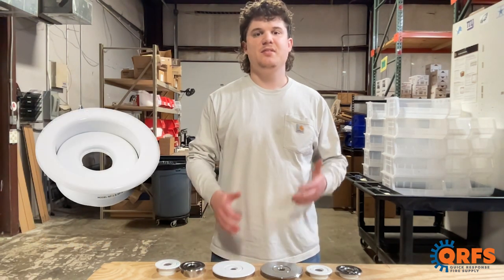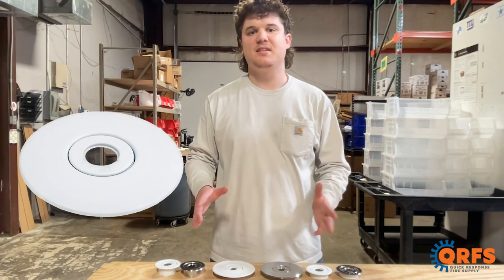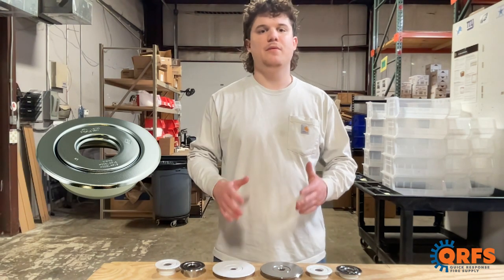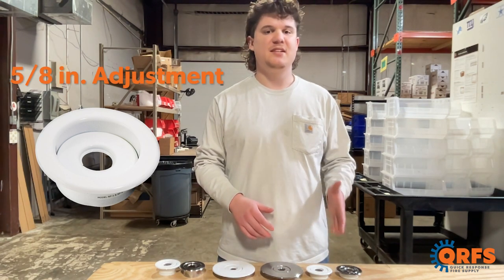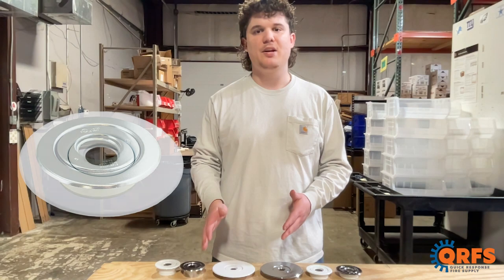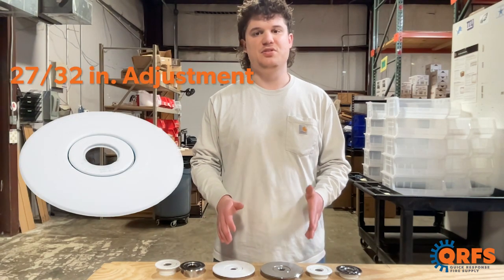Each of these escutcheons is available in half-inch or three-quarter-inch NPT sizes. They also feature a variety of different adjustment sizes. The NP1 has a five-eighths inch adjustment, while the NP2 and the NP3 have a 27 out of 32-inch adjustment.